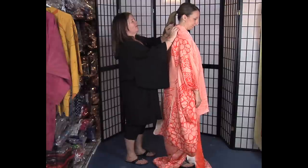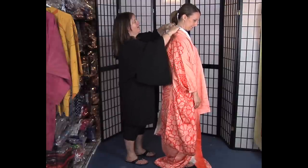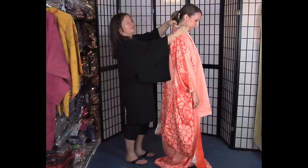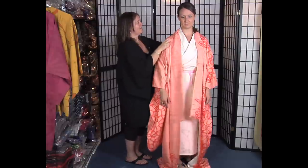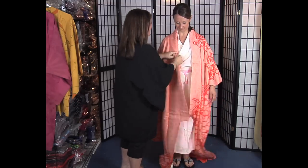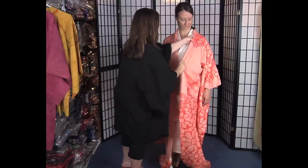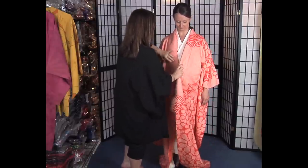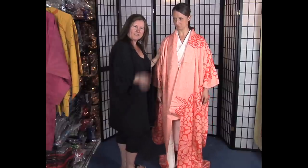Formal kimonos are worn off the back of the neck, folded over, so you only see a very little bit of the under kimono. It follows across the front — fold it down. Now remember it's left over right, but it looks very long. It's not too long — this is how you adjust the height.